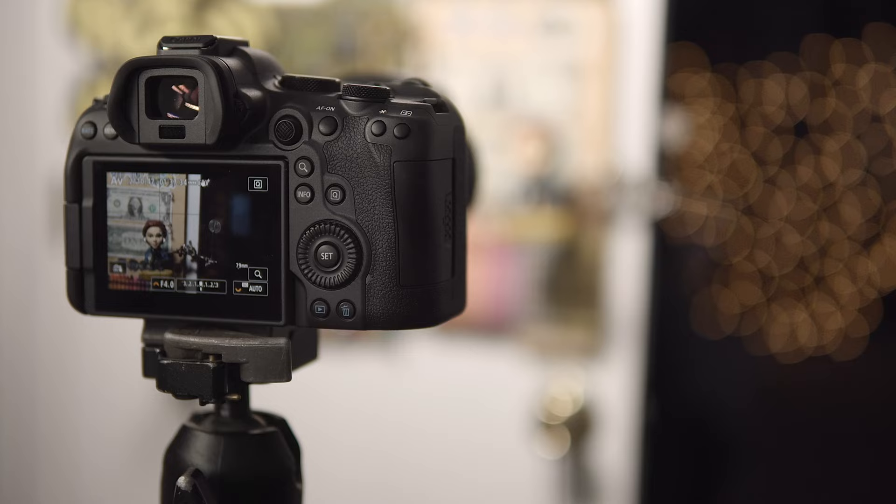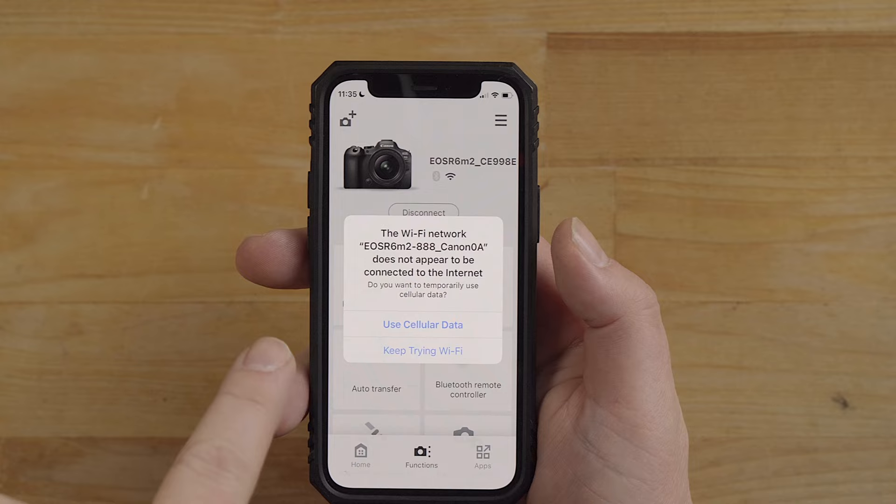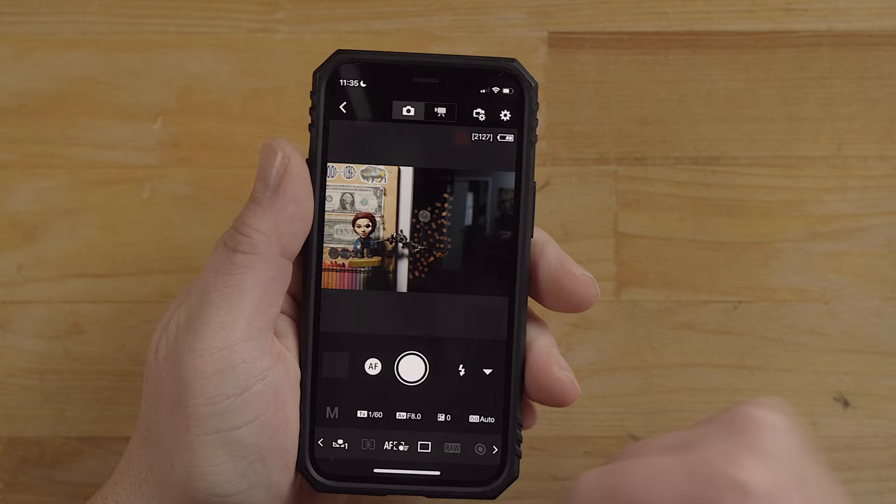You might get a window that pops up if you're using an iPhone because I'm connected to the camera's Wi-Fi network but there's no internet, so the camera's just telling me. Just say 'keep trying Wi-Fi' to get rid of that screen. Let's go back into remote live shooting.